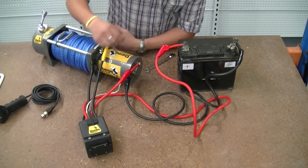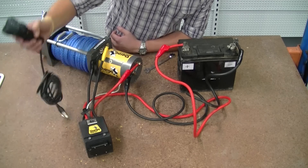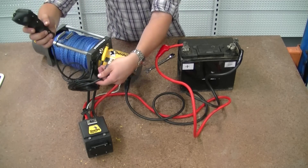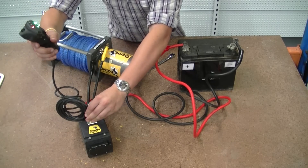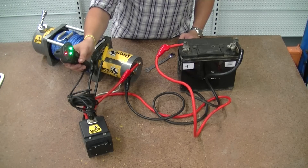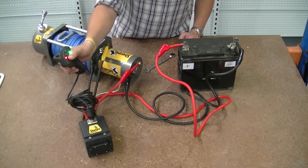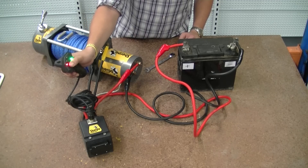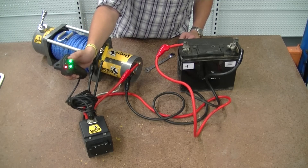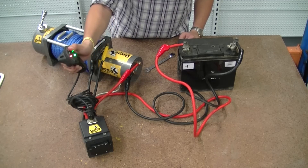Once we've got it all powered in, we can test that it works. Using the control box, we take the smart controller and plug that in. The smart controller shows us a number of things. The two green lights mean that it's functioning well. In this case our battery is a little bit low, so we're getting a red light there. There are another two lights that would indicate whether the battery is at a medium level or high battery power.